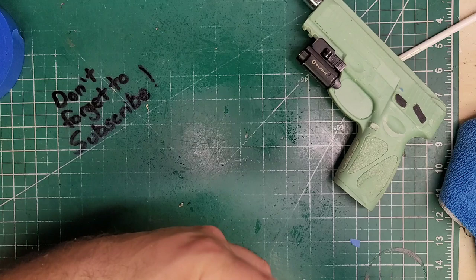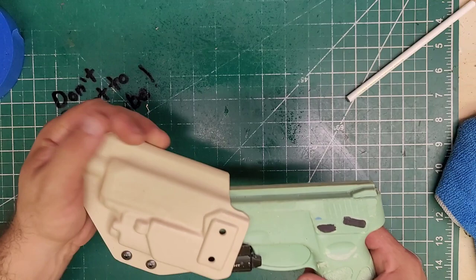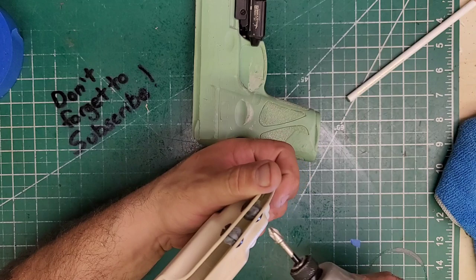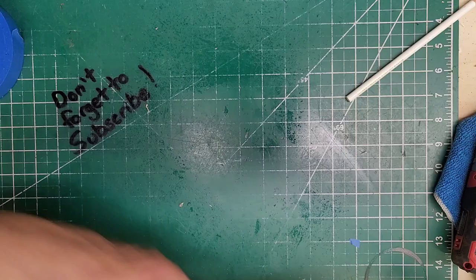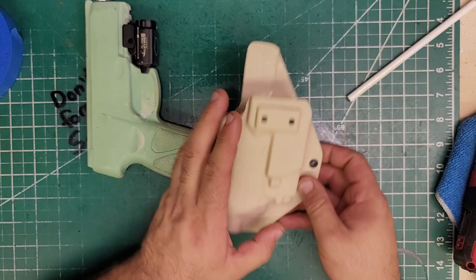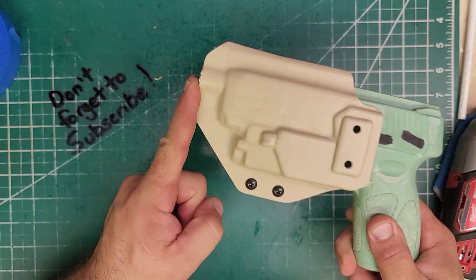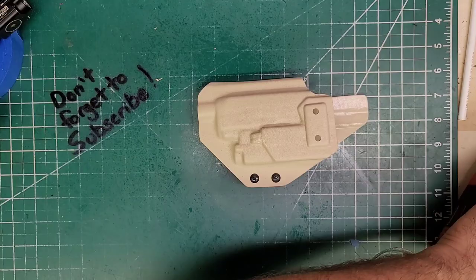All right, let's check it. Actually that's not terrible given that you can loosen it up as well. I'm going to play it safe and gently warm that up just a little bit. I have it to where it is absolutely perfect in my opinion — I love it. I think that'll be good. It was just literally a quick heat-up right there and then I worked the gun in and out to get that retention.